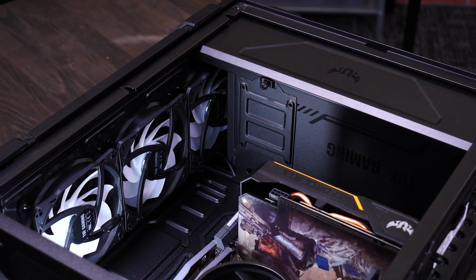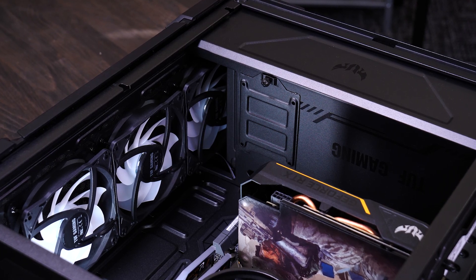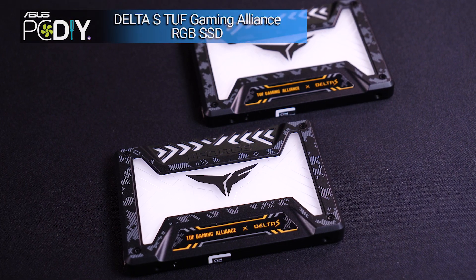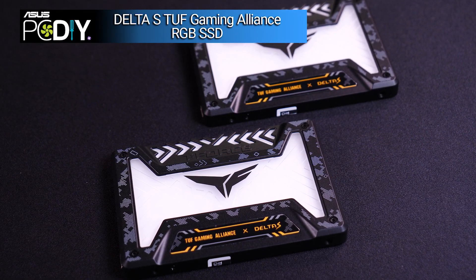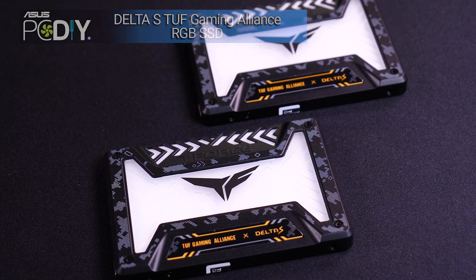The GT301 case has a dedicated spot for a 2.5 inch solid state drive, so I'll install one there. This is just a different kind of storage than our M.2 drive that we installed earlier. Instead of plugging directly into the motherboard, this will be connected via a cable, and it will also require a dedicated power cable.